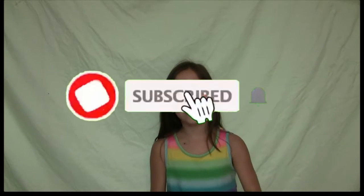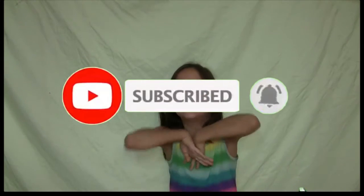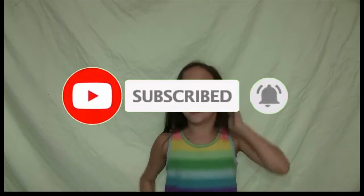But before we get started, make sure you guys hit that subscribe button, hit that like button, press the bell so you don't miss any of my videos. And before we get started, I have a special guest — the special guest is my sister.